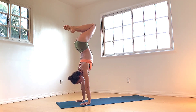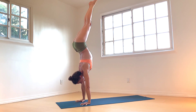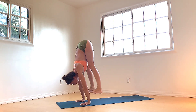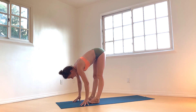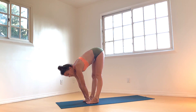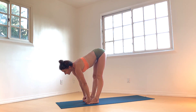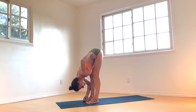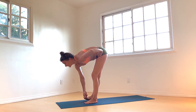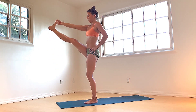Toes can tap. Feet hips distance apart — again, measure it out to your fist distance. Peace fingers and thumbs, catch the big toes. Inhale as you find length in the spine. Exhale, forward fold. Left hand to your left hip, shift weight into your left foot. Root to rise with the right foot in hand, come to stand. Beautiful work, yogis.